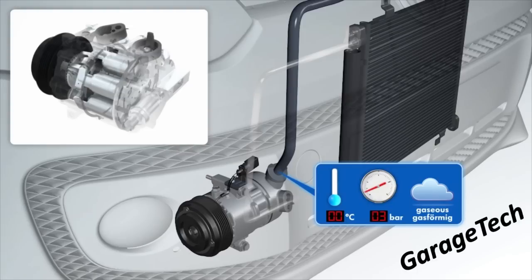Generally if you're going to do any testing on the system, you're probably going to find it's around about 21 to 25 degrees outside — well, if you're here in the UK anyway. So just bear in mind that the outside temperature does have a massive effect on the actual pressures. Once this compressed gas is compressed by the compressor itself, it starts to exit the compressor.